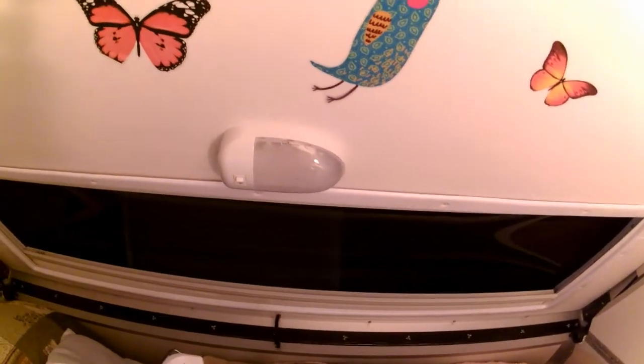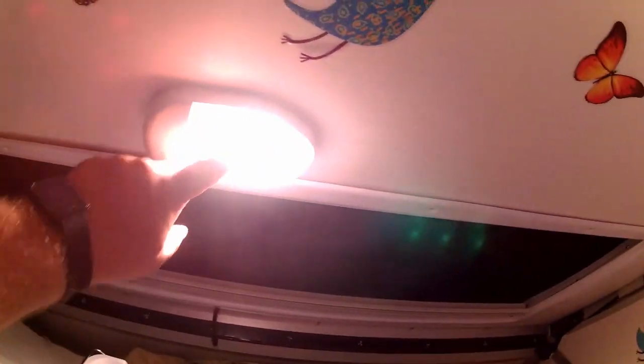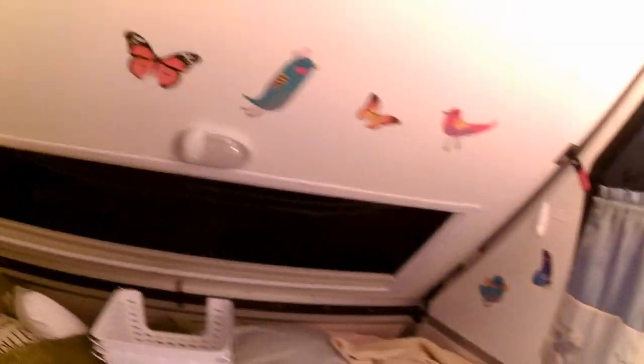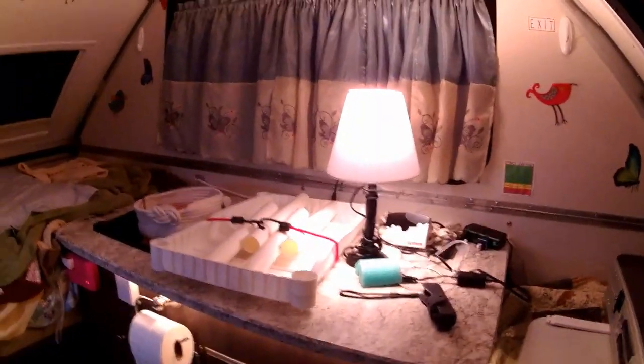As for the stock A-liner lights, I saw someone on a Facebook group who removed the lens and painted the inside white to diffuse the light. I may try that in the future, but for now I just don't use those bulbs much.